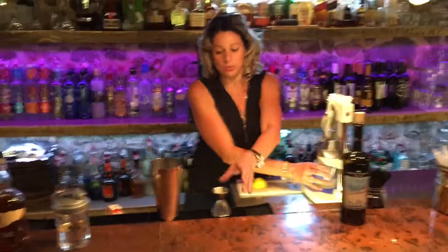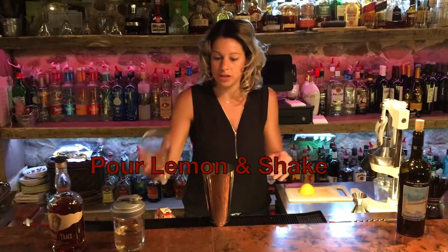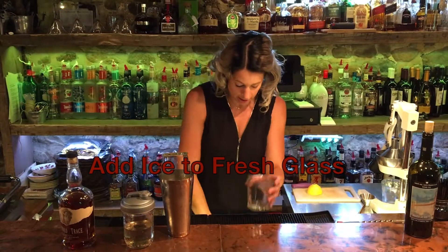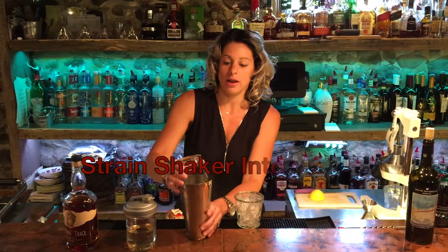We just want one ounce of this — pour that in. We'll shake this all together. Then in a fresh glass, fill it with ice and we'll strain it over.